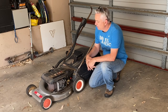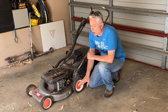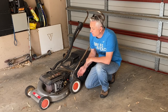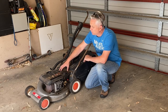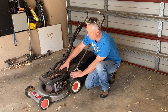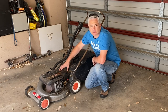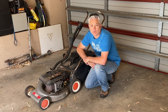Hi folks, welcome back to the channel. A month or so back I picked up this classic Victor Silver Streak two-stroke alloy body lawnmower off marketplace and I just couldn't help myself but to purchase it. The seller was more interested in telling me everything wrong with it - the primer cap leaks, a leaking fuel tap, and the spark plug boot is all broken. Let's see if we can clean it up, fix it up and restore it to its former glory.